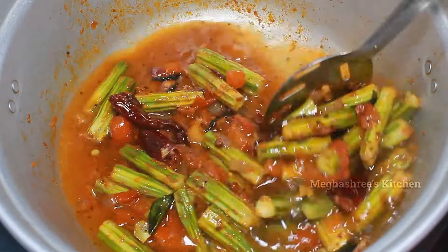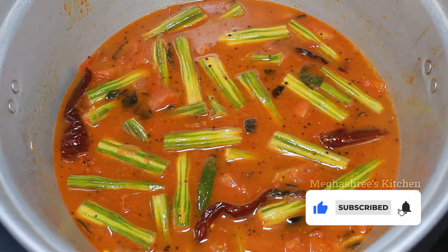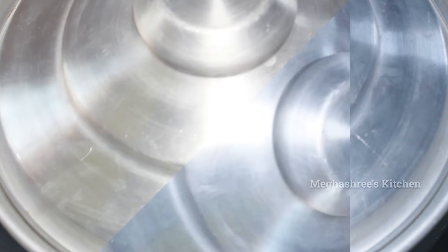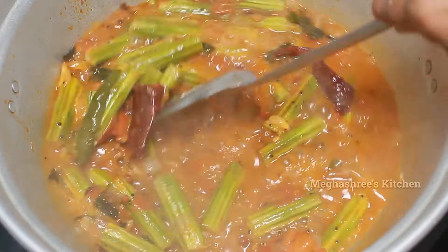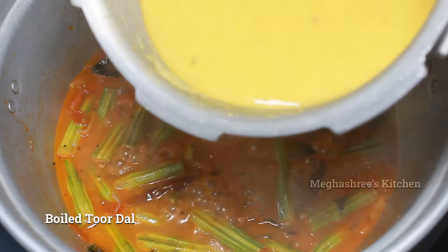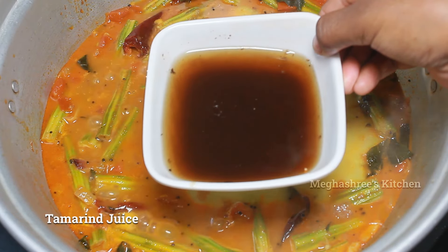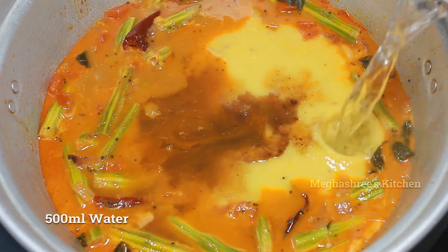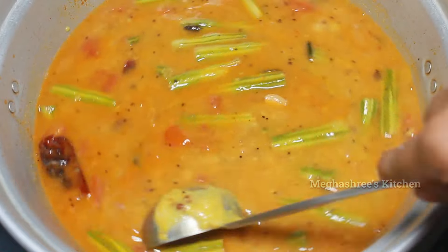Keep going — add 300ml of water, keep going to mix with the lid. Put close in medium flame and cook to medium flame. Mix it with a base, make it a base, mix it in different sizes with a bit.